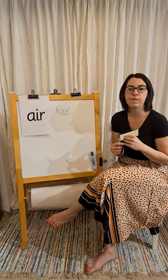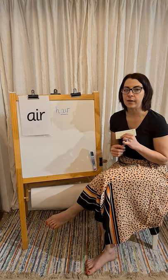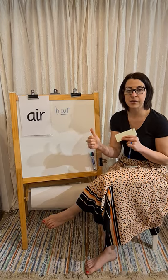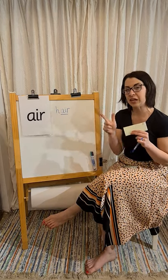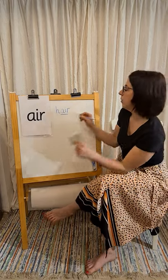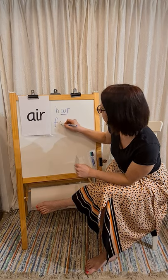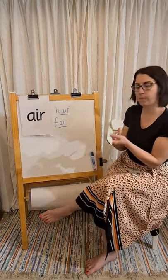Next word is 'fair.' What does it start with? F — that's right. Then the next sound is 'air.' Well done. It's only actually got two sounds but four letters that we're going to write. So we've got f, air — fair.